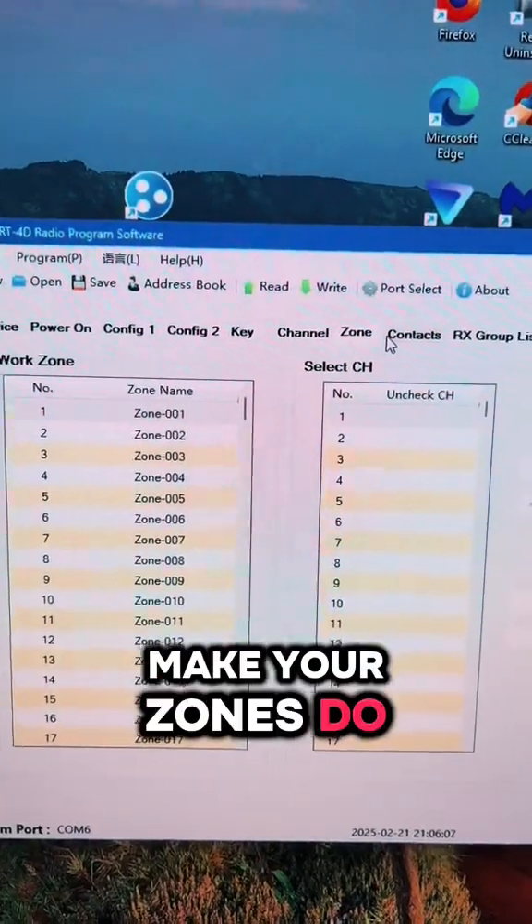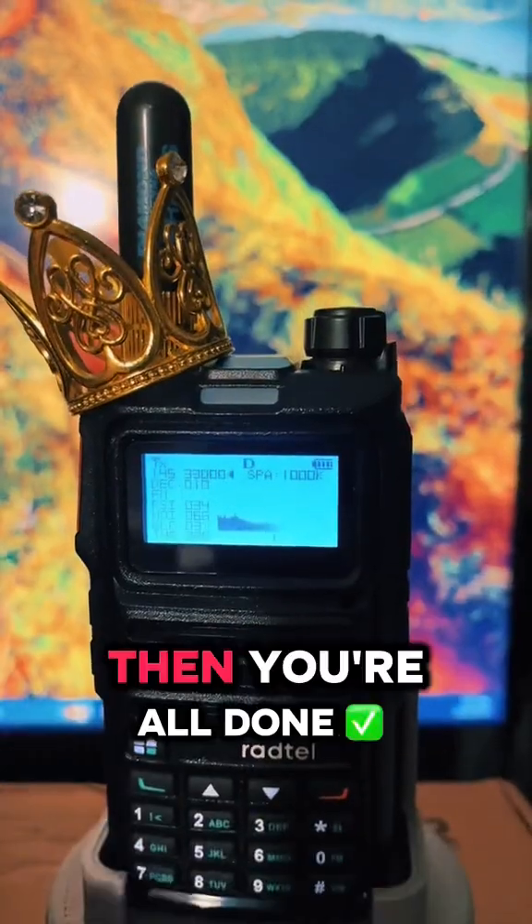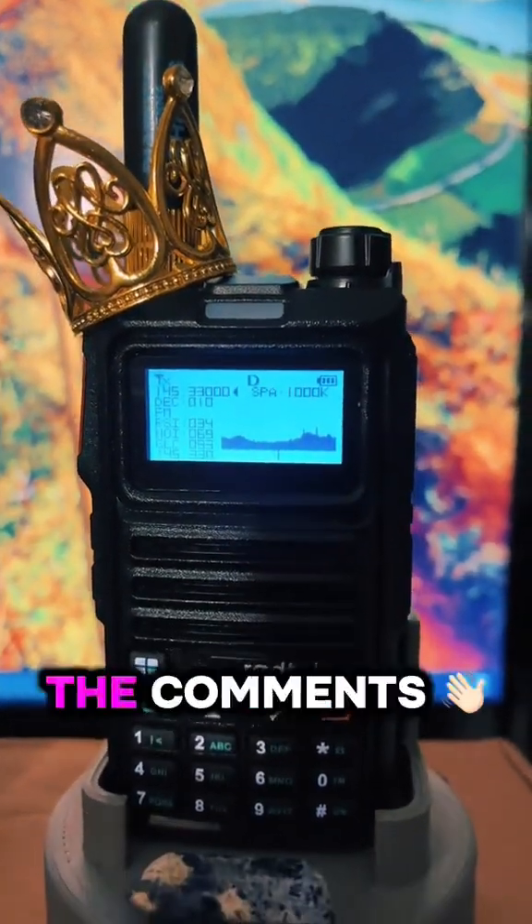Then you can add your channels, make your zones, do what you need to do. Once you have it set up, hit write to radio. Then you're all done — let me know if you need any help in the comments. I'll see you next time.